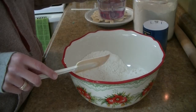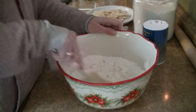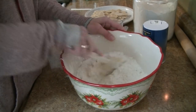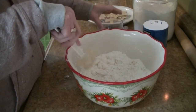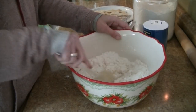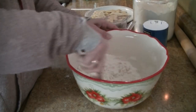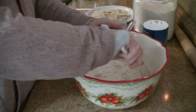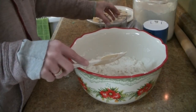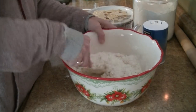We're going to add in our water just a little bit at a time. You really can't mess this up — if it's too dry add more water, too liquidy add more flour. You're going to want to add your water a little bit at a time.